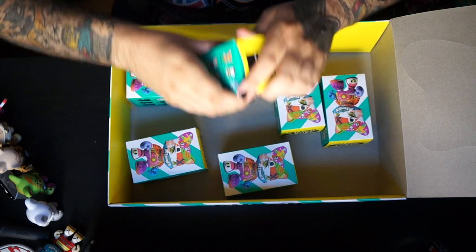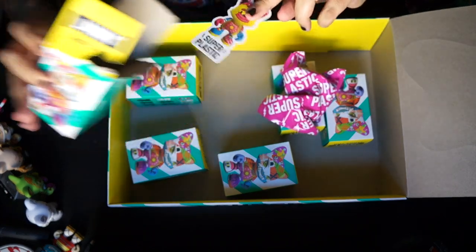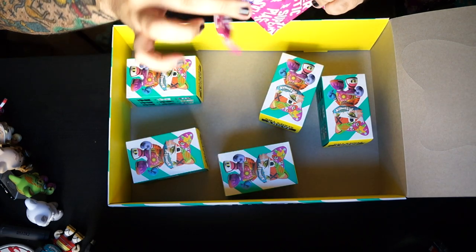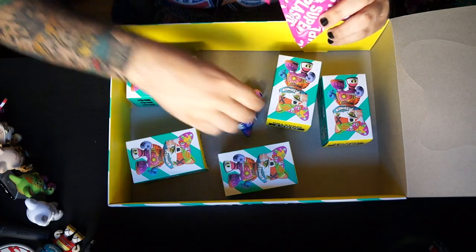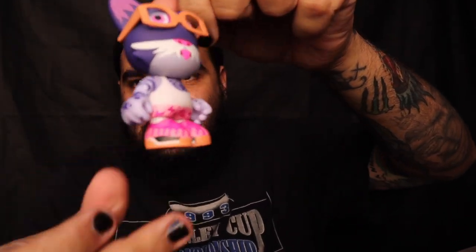We haven't run into too many doubles, which is nice. I'm just hoping we can pull a Googie — that's all I'm looking for now. Another Little Donut sticker. Open this up — this is another one we didn't have. This is the Tiger by Pete Fowler — pretty badass. This one comes with cute little glasses, he's all blasted up, he's got some cute shoes and a little pink drip. We are down to our final five.